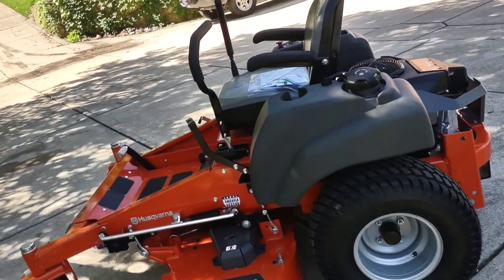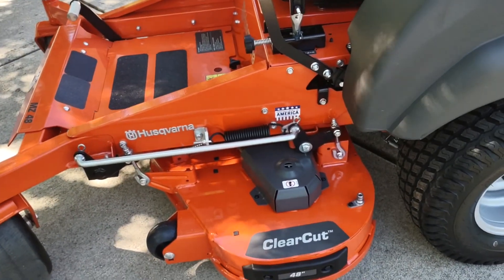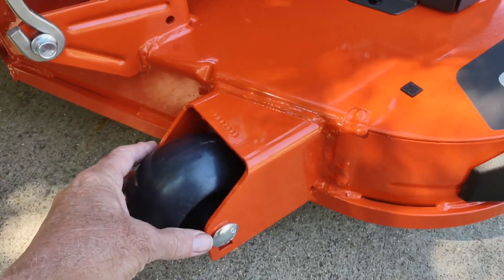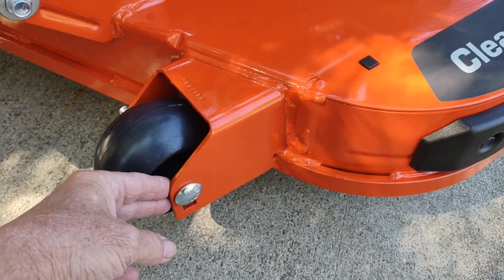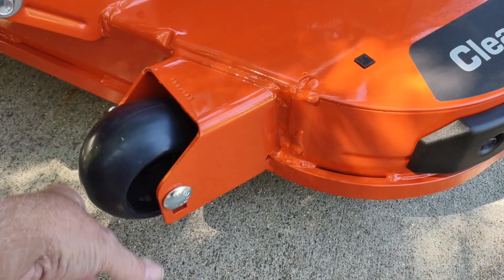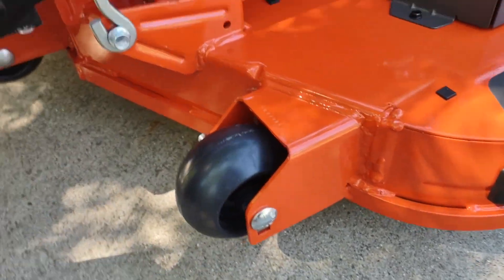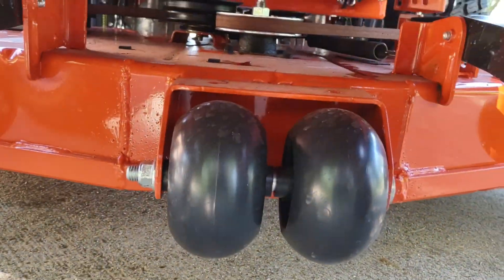The reason why I like this so much is this is a heavier 10-gauge deck, and the scalping wheels are supported on each side. Unlike the homeowner version, this is cantilevered, just kind of floating out here. On my old mower, I've had that axle or that bolt bend from hitting things — so this will not bend. I got the dual wheel here underneath.